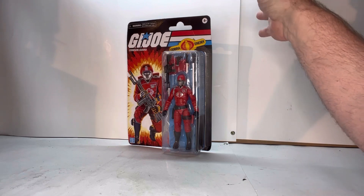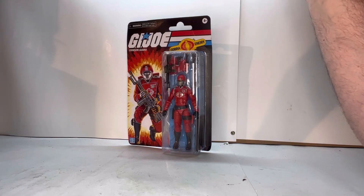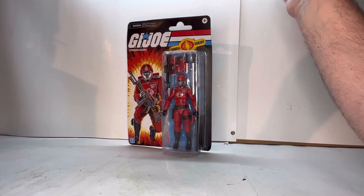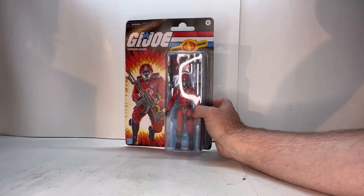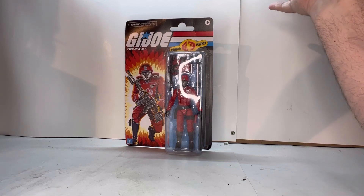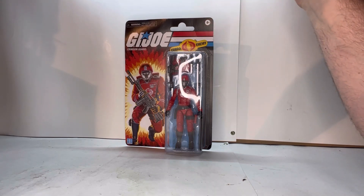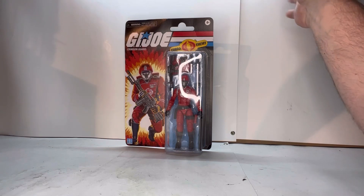One of the problems with this right off the bat — and this is a common problem with both Target exclusives and Walmart exclusives — is the way they package them when they send them to your house. You get creases and bends in your card back. For someone like me who takes it out of packaging it doesn't really bother me, but if you want to display it in packaging, it's kind of a bummer. You'd probably be better off trying to find it in a store if you can.